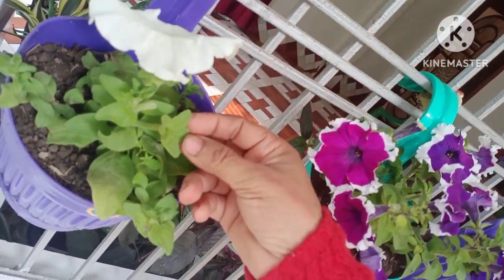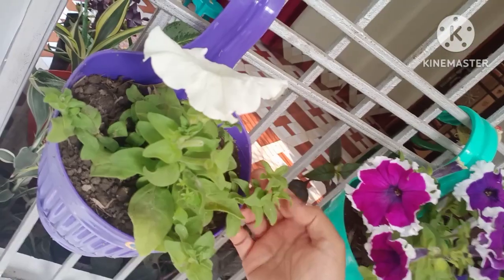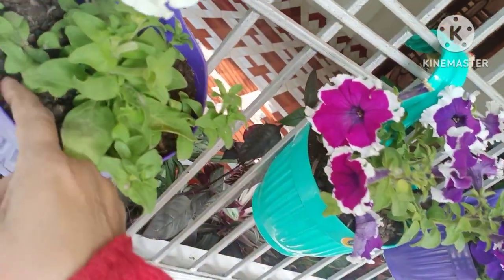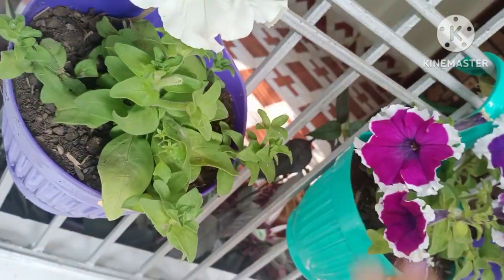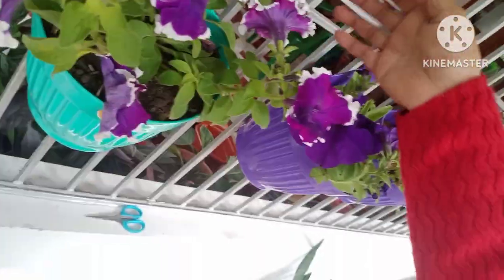For the Petunia plant, when welding soil is used, you need to keep the soil moist. Add water to the soil regularly, keeping it adequately watered at all times.